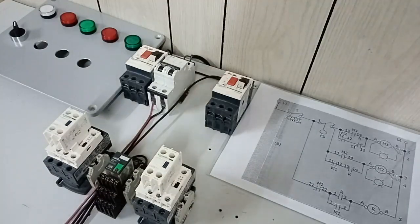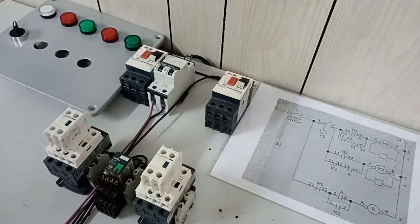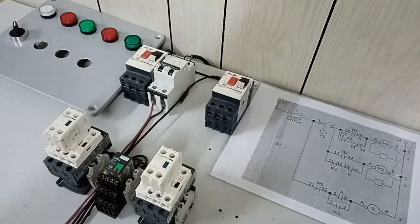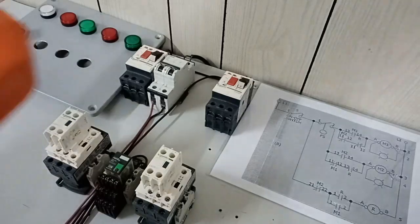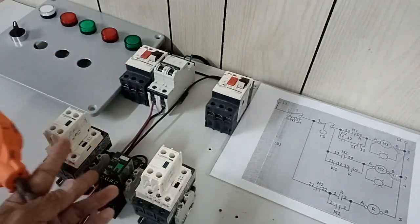Welcome back mga kalinya, Chris Amphir here for our new electrical tutorial video. This time, we will learn how to wire and perform an alternating domestic pump controlled by our float switch and by our relay.